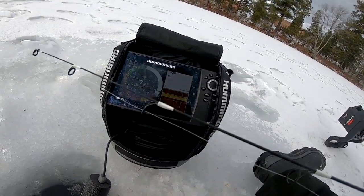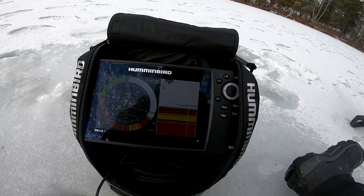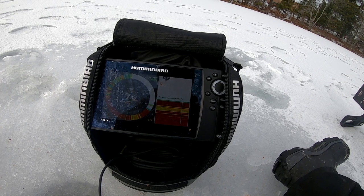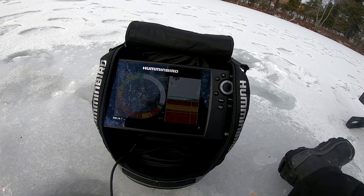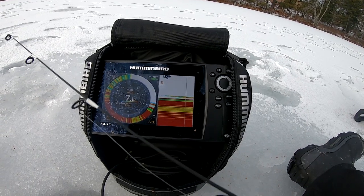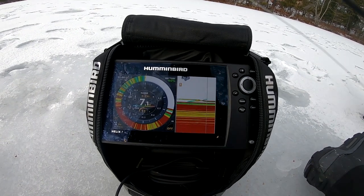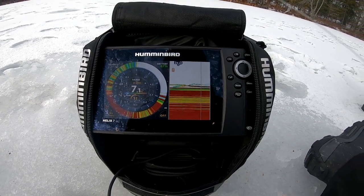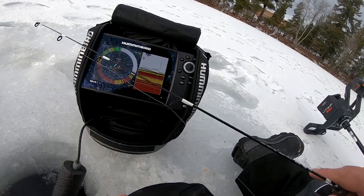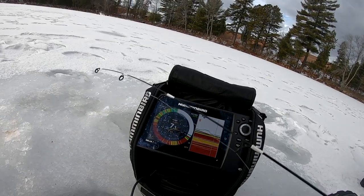Then we're going to raise it up, just a touch. We're going to see if there's actually some fish in this hole. And there are — we already got one on us. You can see the fish. There's actually two fish now. One here, one here, and then us. See if we can get them to come up.